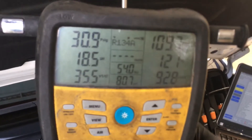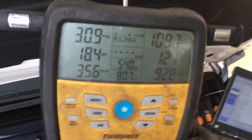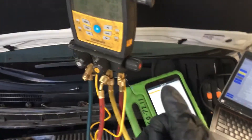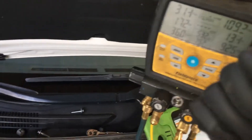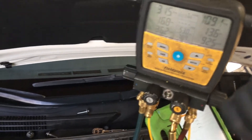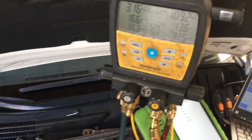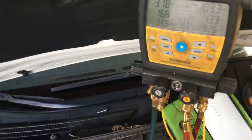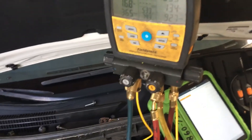Go back to the first video when I just filled the system and started it up, then compare it to now — and tell me what's normal. Tell me that a shop under the gun to make a bonus and move cars fast, that skips proper evacuation and doesn't wait the proper time, is going to do this right. They're not.